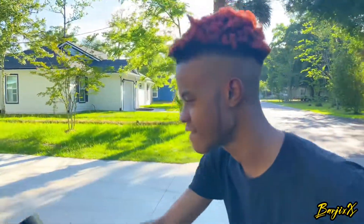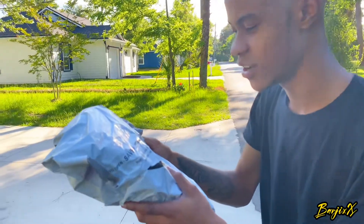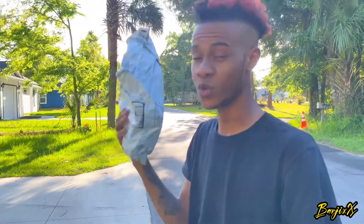Moment of truth, we're gonna see if we got our package today. And we got it, we got it, we got it guys! Oh yeah, delivered to Barjix. Okay so we got our mail today and we're gonna unbox this so stay tuned.